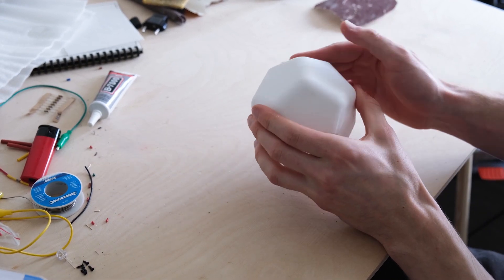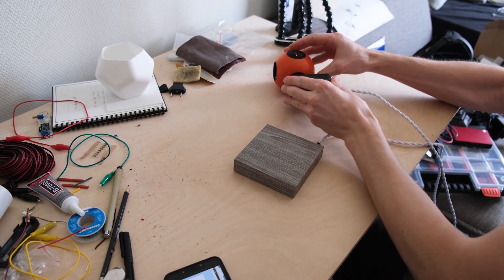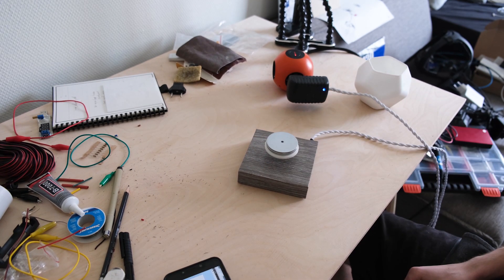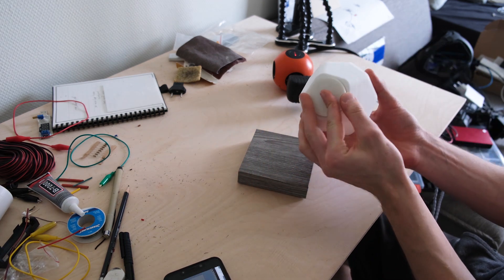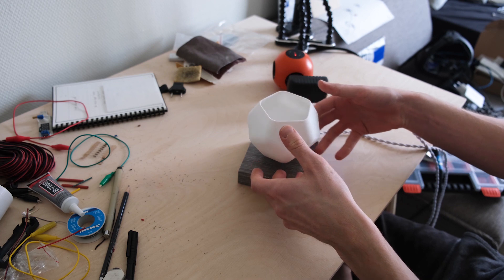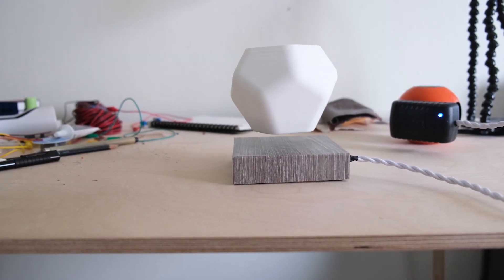And that's already it — we're done. Now you can check if it actually works. It can be super tricky to get the magnet right above the coils, but with a bit of practice it works. The type of magnet I bought can hold half a kilo — 500 grams — that's quite a lot, you can do a lot with that.